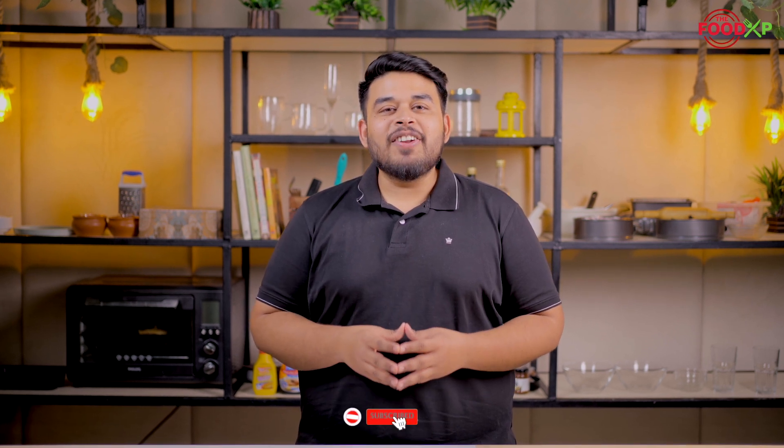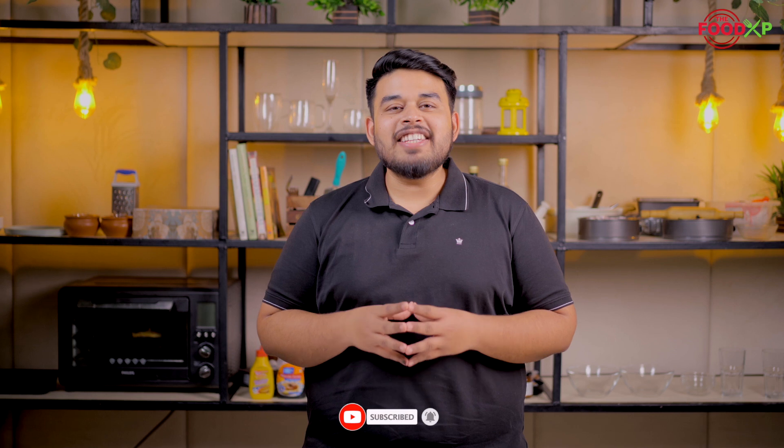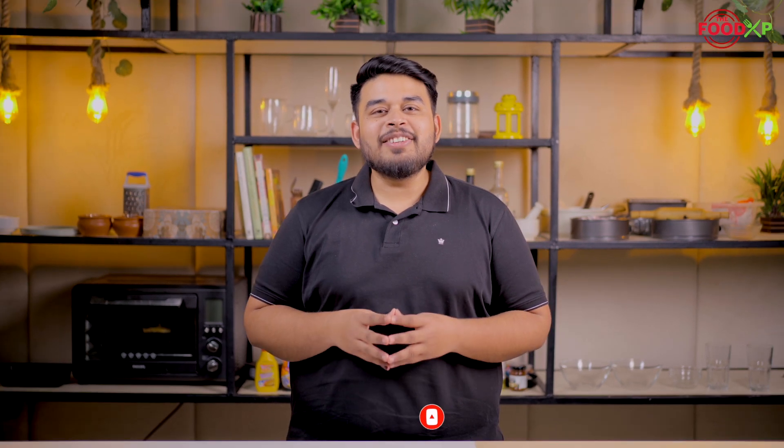Our McDonald's style chocolate milkshake is ready to drink. You can enjoy this with your friends and family — let me know in the comment section below. And that's all for today guys. If you like this video, give it a thumbs up, subscribe to our channel and hit the bell icon for more updates. We'll see you in the next video.